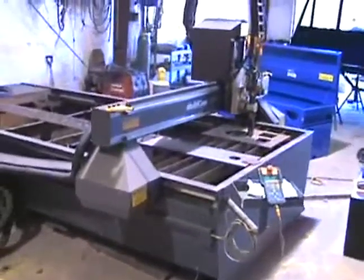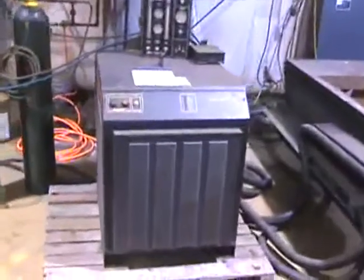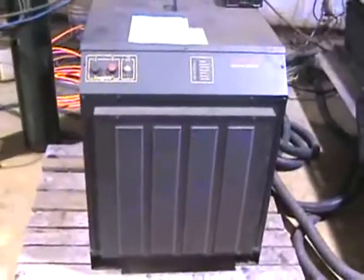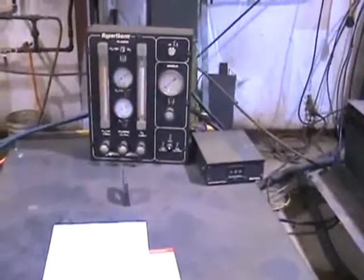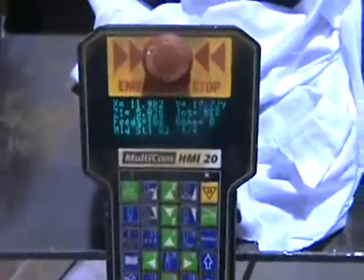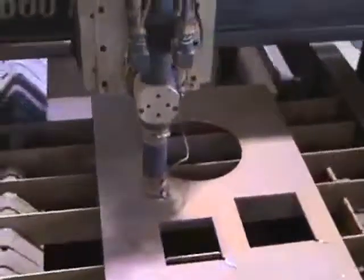What you're looking at here is a MultiCam 3000 plasma table with a HyperTherm HT2000 torch. This is a high-speed torch — this is the main body of the torch with your gas mixing console, and you also find your amperage control box to the right side of the gas mixing console. Back at the table, you have a handheld device that does all your homing and controls, and cuts basic shapes.